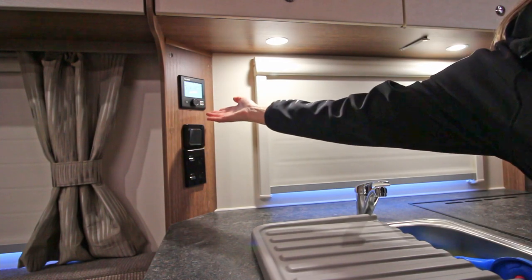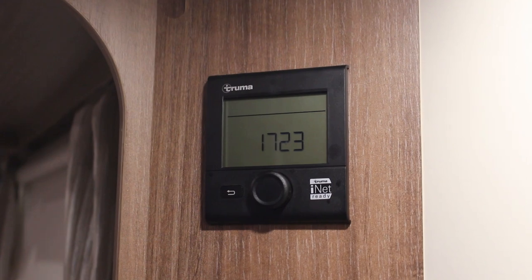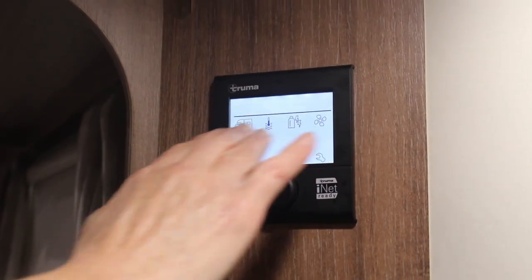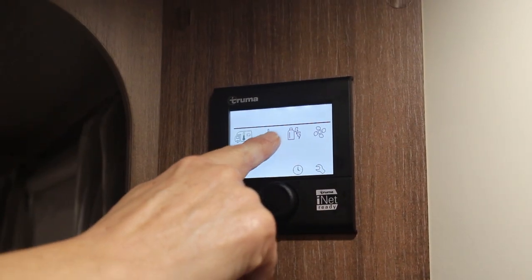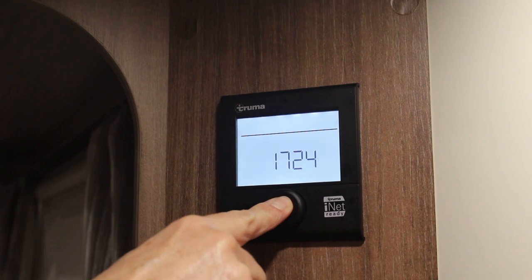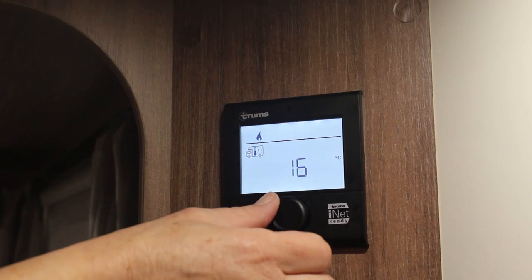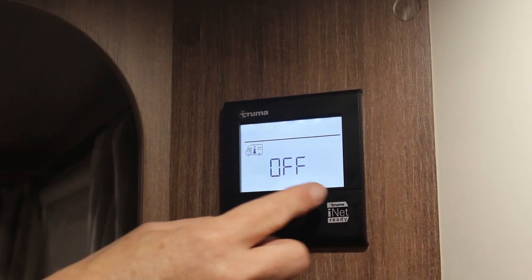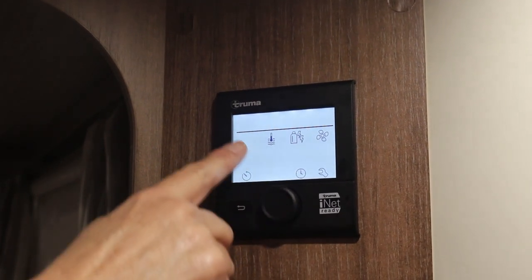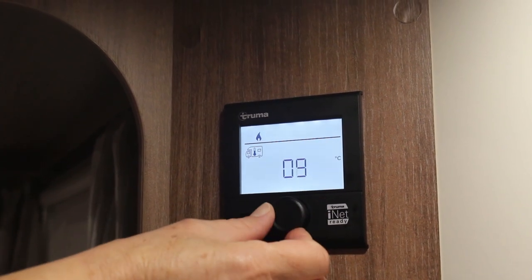The Truma heating and hot water system can run off the 240 volt supply while plugged in, and off the gas while not. The Truma system is controlled by rotating and pressing the round dial beneath the screen. The most important icons are the four located across the top of the screen — you can tell an icon is selected when it is flashing. To move to a different icon you rotate the dial, and pressing in takes you through to the options for that icon. The first icon, shaped like a caravan, controls the heating.